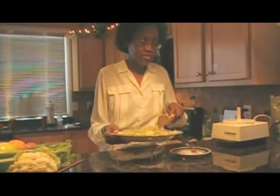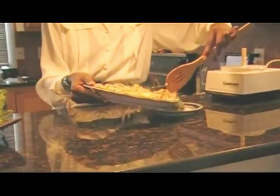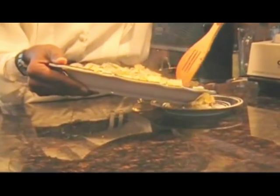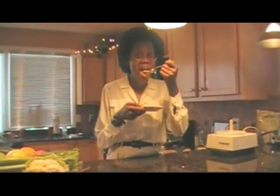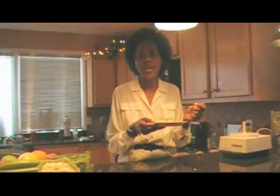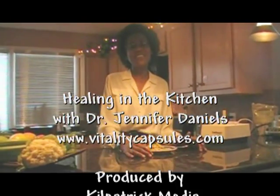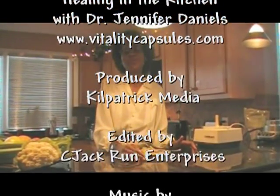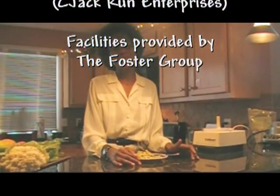We're just going to taste this right now. This dish is an excellent one to help with mood — it's very comforting and calming. It's excellent for arthritis because of the detoxifying effect, and also excellent for lowering blood pressure because of the hydrating and detoxifying effect. When you eat this, you're going to feel better soon. Mmm — that's wonderful! Thank you. This has been Dr. Jennifer Daniels, Healing in the Kitchen with Dr. Daniels. You can find out more at VitalityCapsules.com. Special thanks to the Foster Group. Thank you for joining us. Bye!